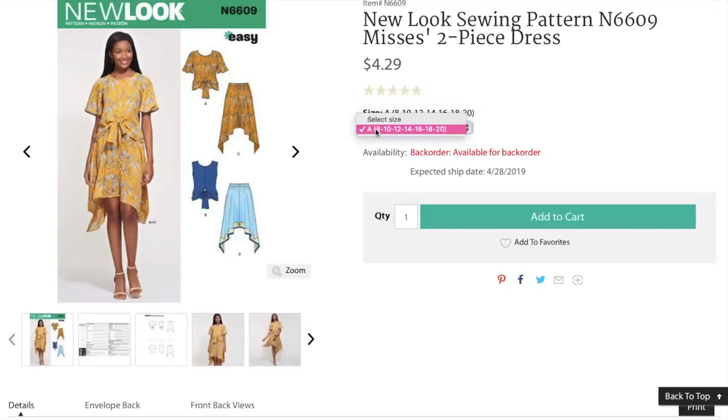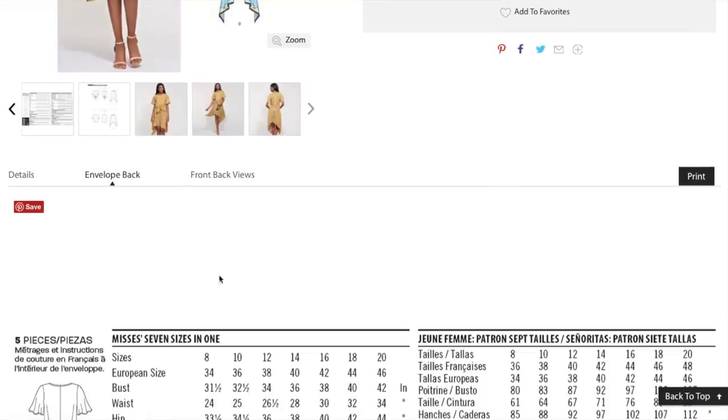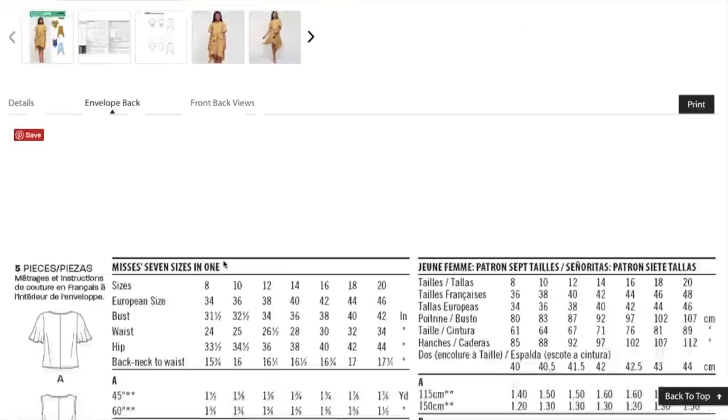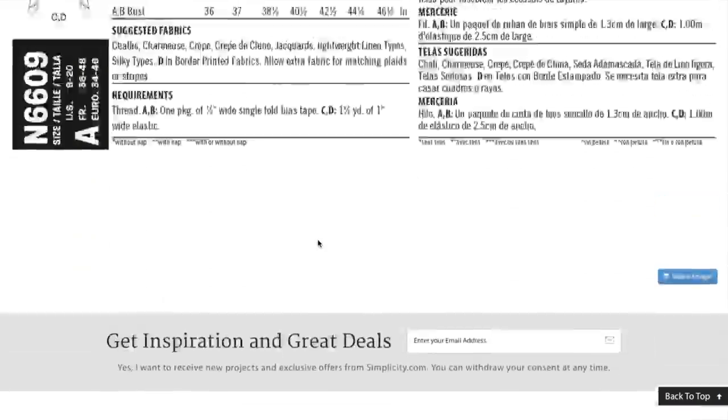Here are the sizes — they have one size and it fits 8 to 20. The envelope back has zero information. Suggested fabrics: Chalet, Charmeuse. Those kind of lightweight, drapey fabrics would be best. This jacquard? I don't know about that. Very lightweight linen — that's a little misleading, probably. But cute concept.